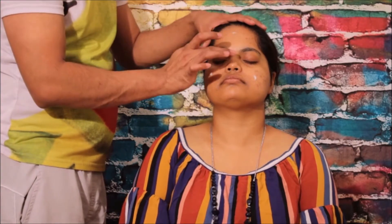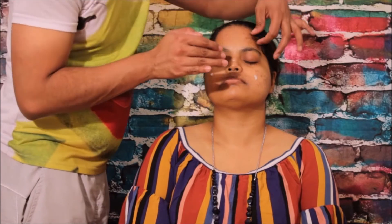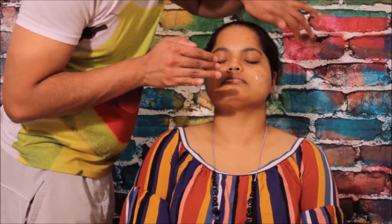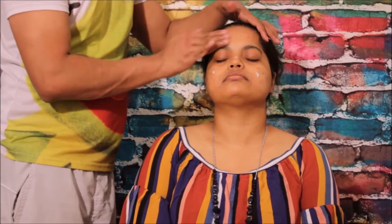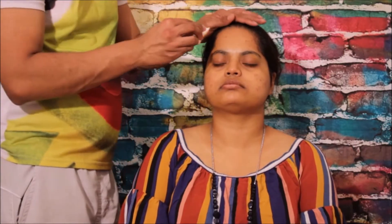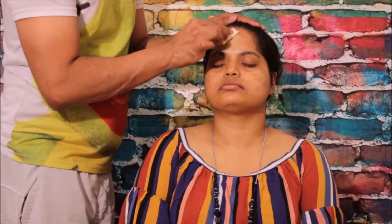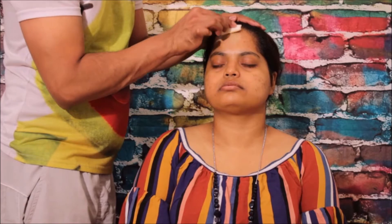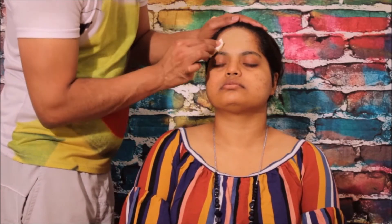Now comes the primer. A good primer will hold your makeup for longer hours, so nicely blend it all over your face. Then with this sponge, apply the foundation — I'm using a full coverage foundation here, just to hide the blemishes on the face.